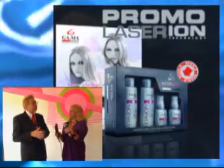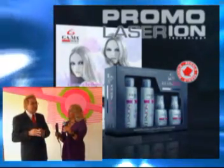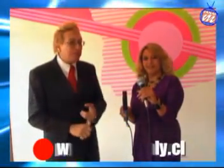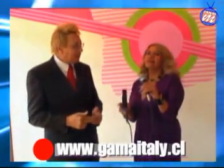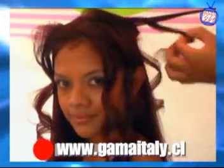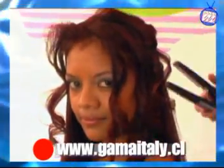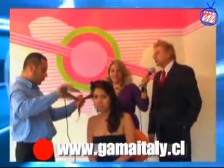Lo primordial para un secado o planchado profesional siempre será: un buen shampoo perfectamente enjuagado, un acondicionador en el cabello muy bien enjuagado, secar el cabello con secador y después proceder al planchado. Siempre que apliquemos el shampoo lo enjuagamos perfecto, y el acondicionador más aún. No dejarlo sin enjuagar en abundancia, porque eso también maltrata el cabello al sobresaturar en exceso la humedad.